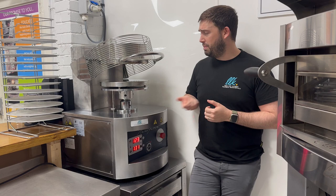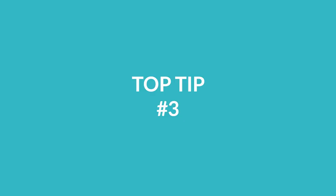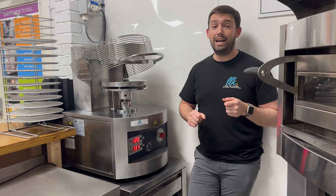Another top tip is you don't have to apply pressure to the handle in order to get the product you need. It's an automated rotation, which means I can use my little finger and it will do the whole cycle on its own.